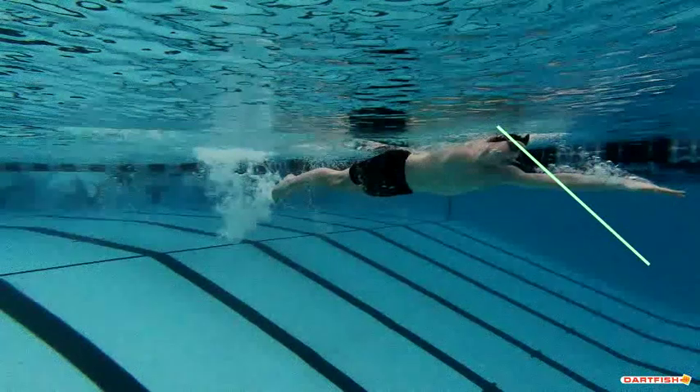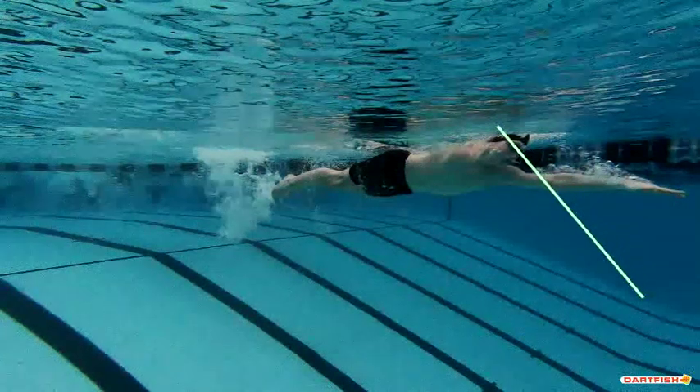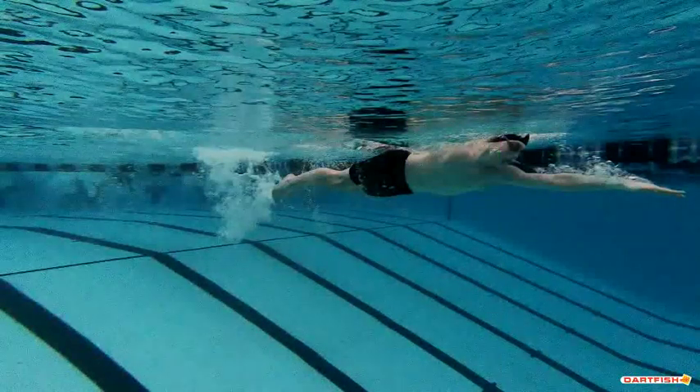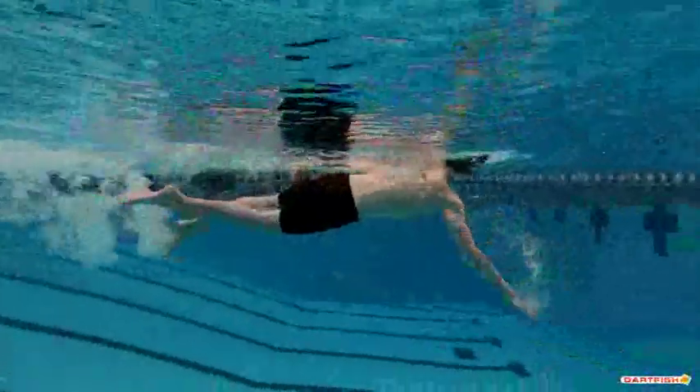Head position is looking a little bit at an angle forward. What we'd really like to see is your eyes looking straight down — eyes out a little bit better — and that'll help keep your hips up a little bit more. You're looking forward a little bit and that starts to lower your hips after a while.